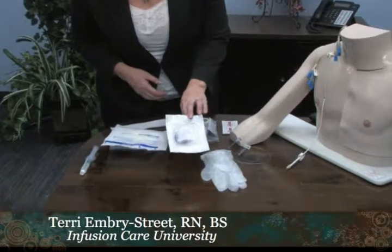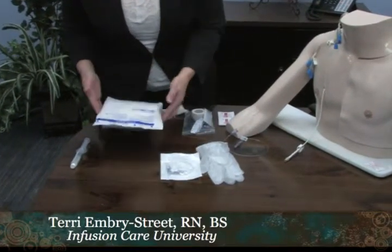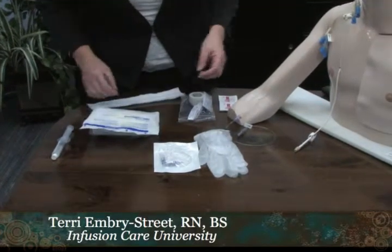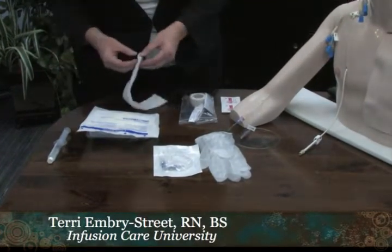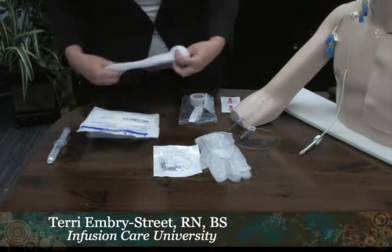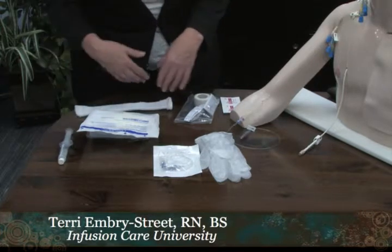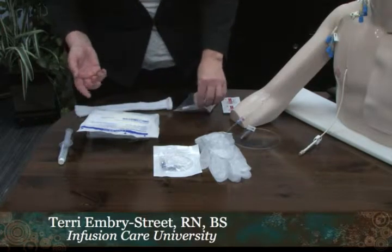Let's get into a supply review. I have my clean gloves, an extension set that has the microclave that we supply you, and a dressing change kit. This goes on and holds the line secure after everything is said and done. Also, alcohol pads, some saline, and you would also want heparin 100 unit per ml.